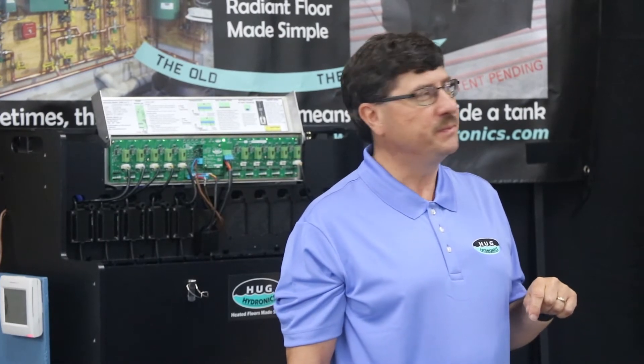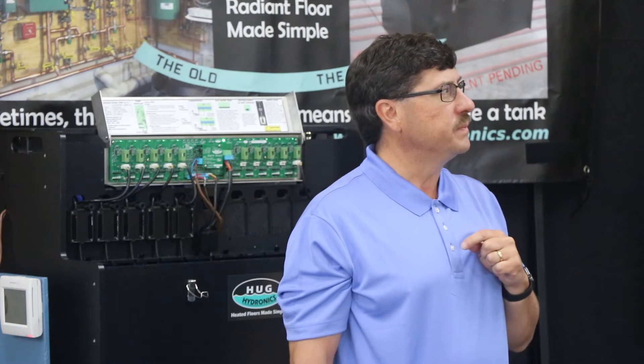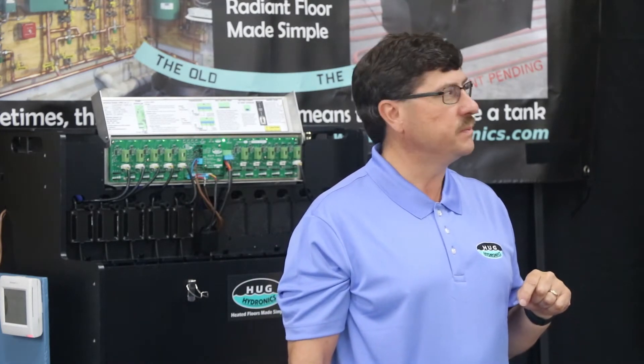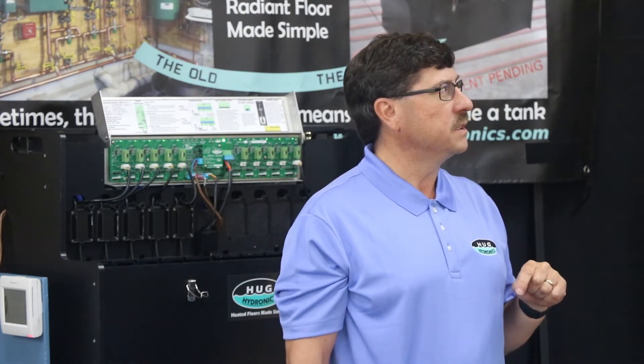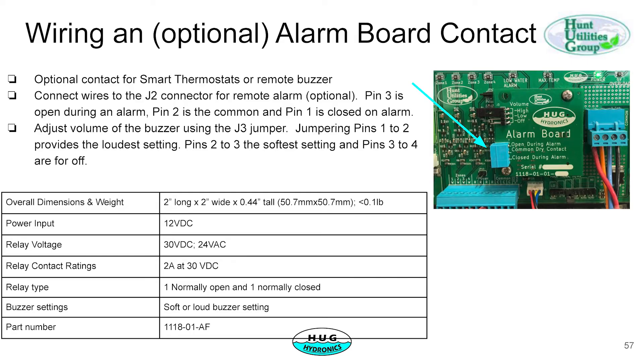Here's an even better illustration showing where the wall outlet is connected up with the power connections. Wiring an optional alarm board: our unit typically comes with an alarm board and you can use that to wire to a smart thermostat. If you're doing that, there's a J2 connector on the alarm board for the smart thermostat. The alarm board also has a jumper on it for setting the volume.